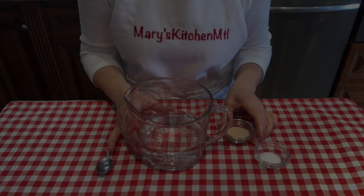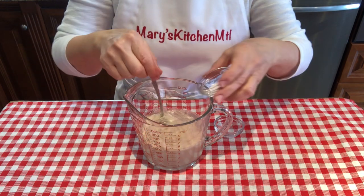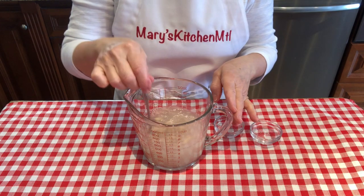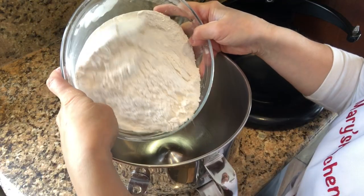Begin by dissolving the yeast and sugar in the lukewarm water. Set aside for five to ten minutes until bubbly. Add the flour in your stand mixer bowl.